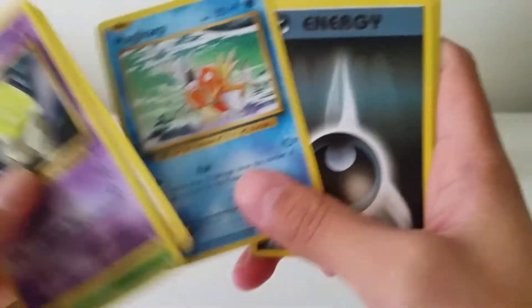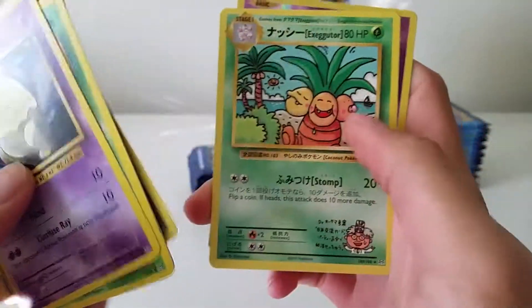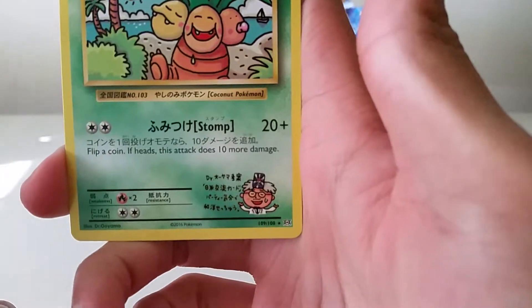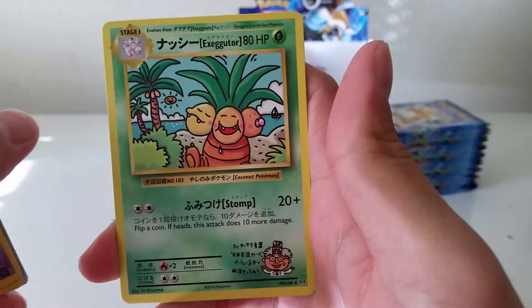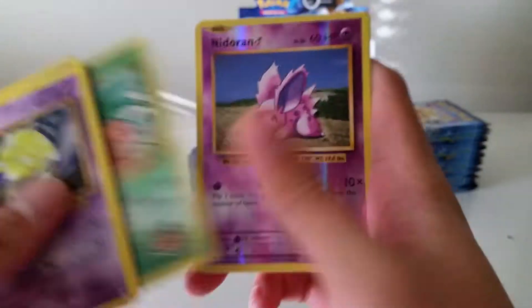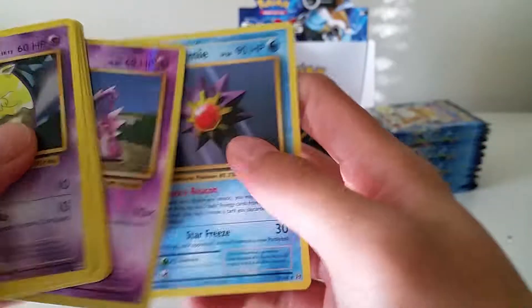Drowzee, Weedle, Electabuzz, Magikarp — wait, Electabuzz is a common? That's interesting because it was a rare in the base set. Darkness Energy, Revive, Misty's Determination, and a secret rare — 109 out of 108 — it's Keldeo. Love how it's bilingual. Reverse Nidoran, and the Starmie rare. Very nice.